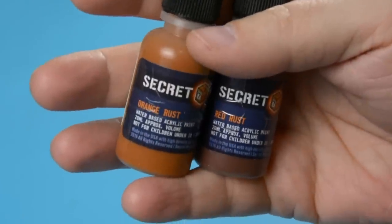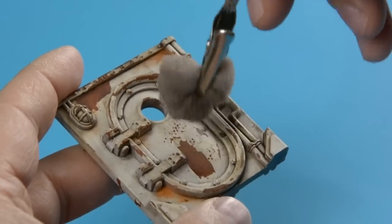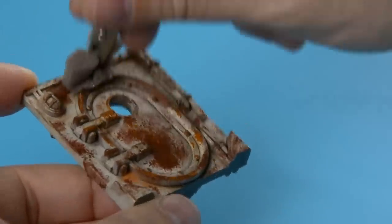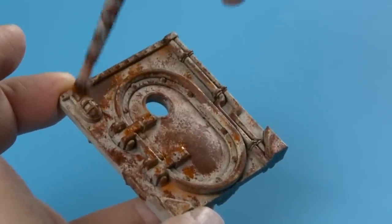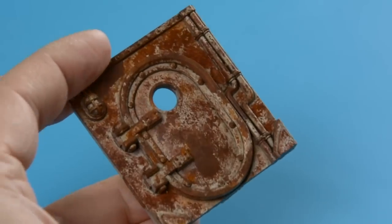I wanted to improve on the old paint job on the doors of the silo. Basically I just stippled some rust colours on the door with a piece of sponge and an old stiff brush. My plan was to add more rust, then use a chipping medium and another layer of paint to make it look weathered, but I liked the rust effect so much that I decided to stop there.